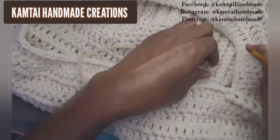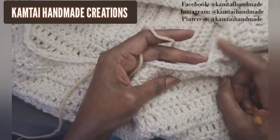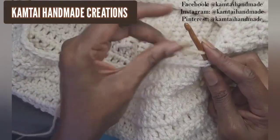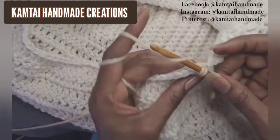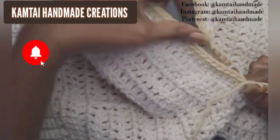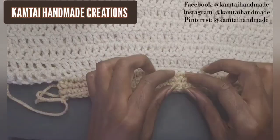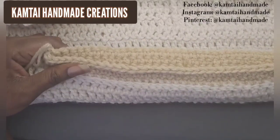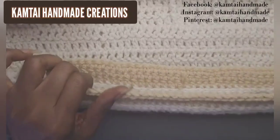Now we're going to work on the neck portion. I'm switching to a beige yarn — everything will be linked in the description. Go into the space that brings the two panels together to secure it, make a slip knot, and then make a single crochet into that same stitch. Make single crochets all the way around for as many rows as you want, even around the corners. After three rows it looks great — you can make as many rows as you like or none at all.